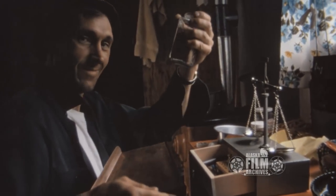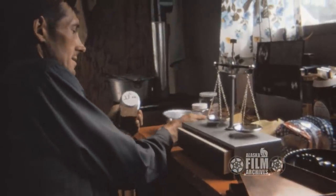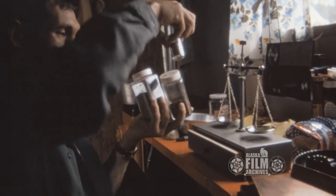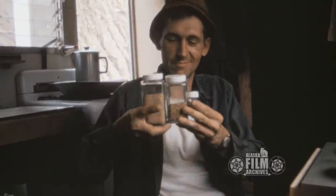I happened to be there one time when Bob sold a hundred ounces of gold for eight hundred dollars an ounce — that's when gold hit its very high point.